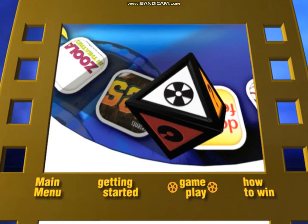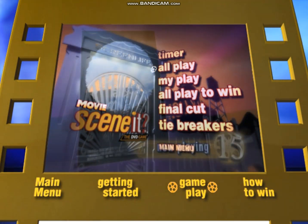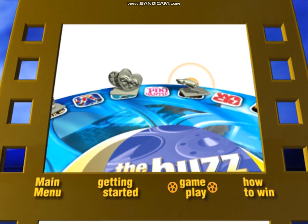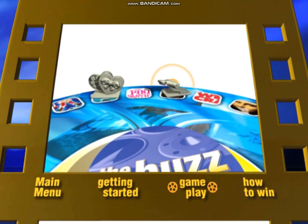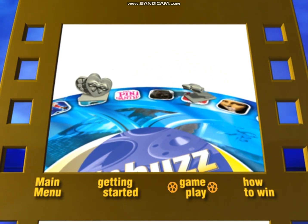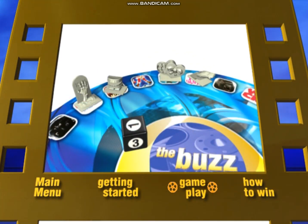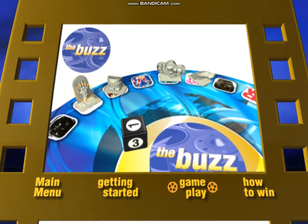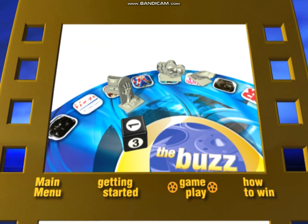On an All Play, All Play is chosen from the menu and all players attempt to solve the question. If the roller of the dice shouts out the correct answer first, they roll the dice again and take another turn. If someone else answers first, the roller's turn is over and the dice are handed to the next player. The player who answered correctly has the choice of giving another player a Buzz card or moving their own game piece forward one space.